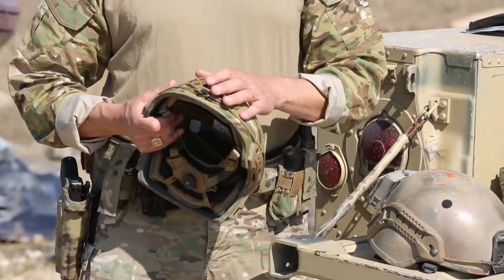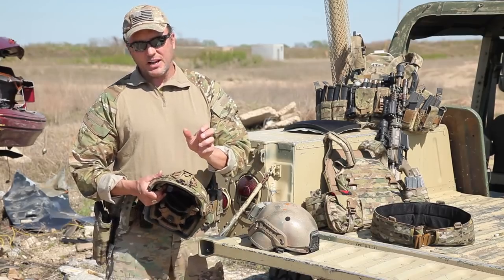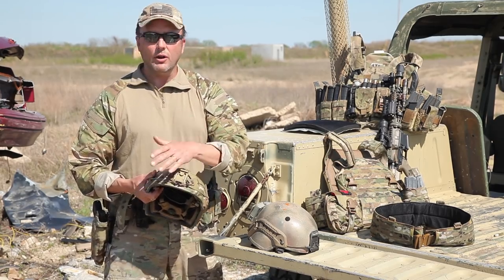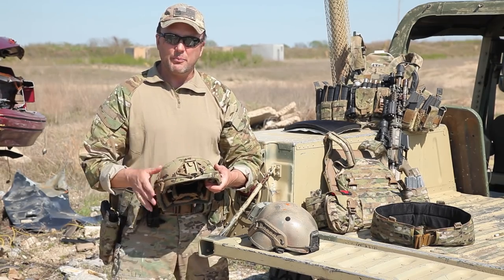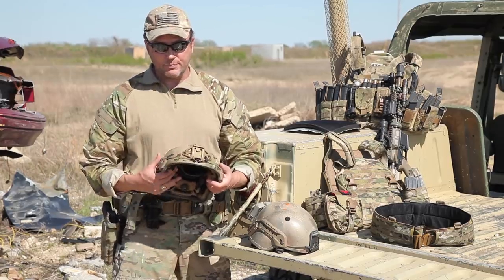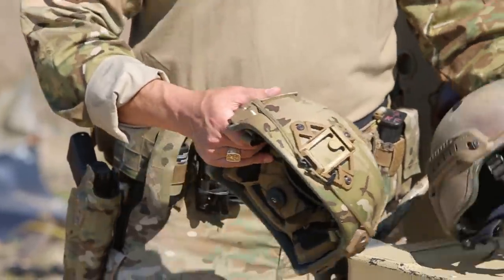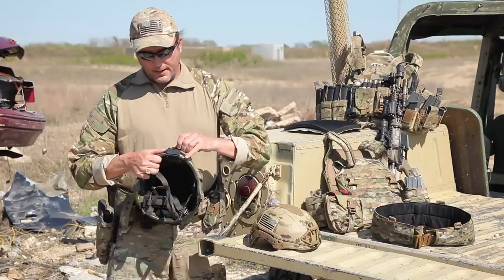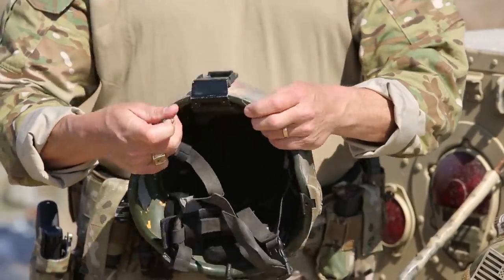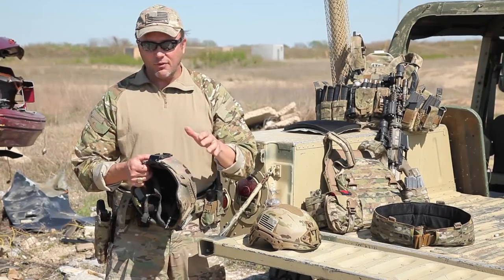The next important thing about a helmet is your night vision mount on the front. This is a Wilcox mount — your actual hinge piece clips right in there and locks down. You can run all different kinds of NODs with this mount, everything from a PVS-14 to duals, even quad ones. You'll notice there are small bungee cords on both helmets. Once you've got your night vision goggles on, you hook these onto the sides of them and they pull it tight to your head, keeping them from rattling around while you're moving.